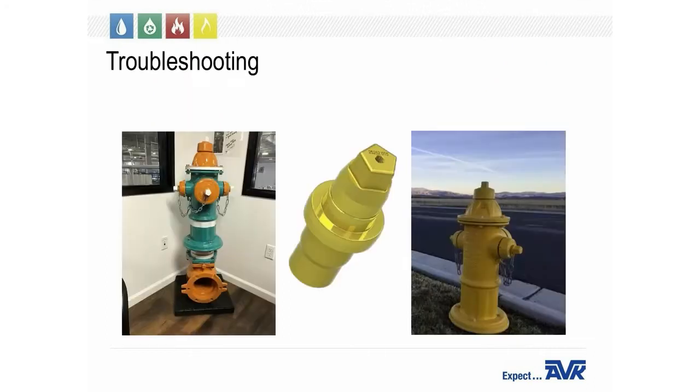We recommend troubleshooting each hydrant every year when you exercise them. The first thing you look at is the paint — does it need to be repainted? This could be caused by a number of different things: the installer could have dropped drain rock on the hydrant while backfilling, it could have been hit by a vehicle or a piece of machinery, or it could just be old and sun faded. We can provide Sherwin-Williams paint codes for any AVK fire hydrant — just email your territory manager the serial number located on the top of the operating nut and ask for the paint code.